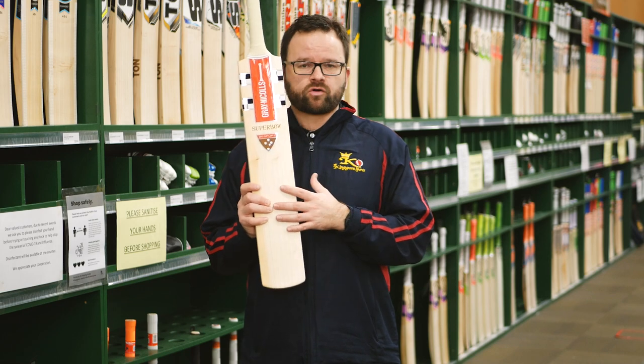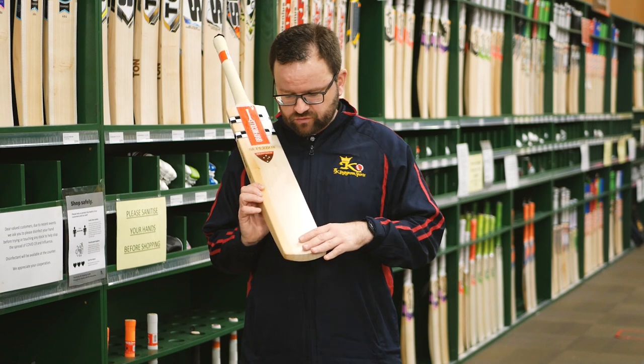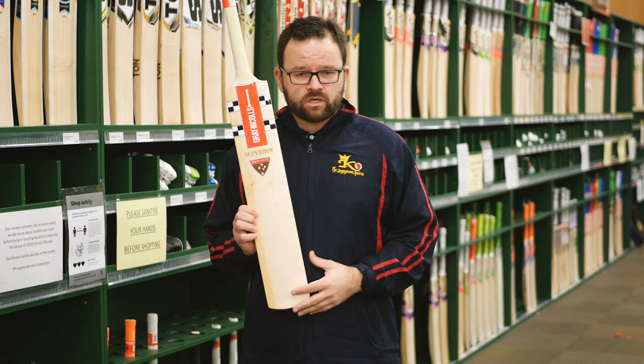The Superbow is made from selected players willow, so superb value in these. Nice grains on these — you may find a few little pin knots, but that's not going to affect performance one little bit.